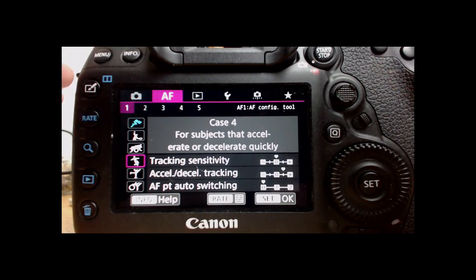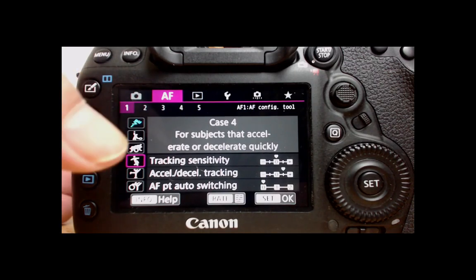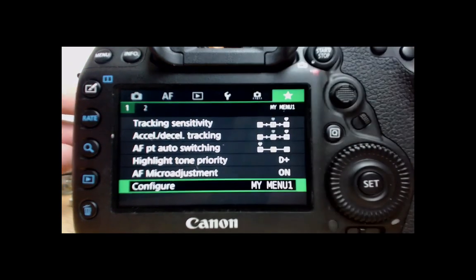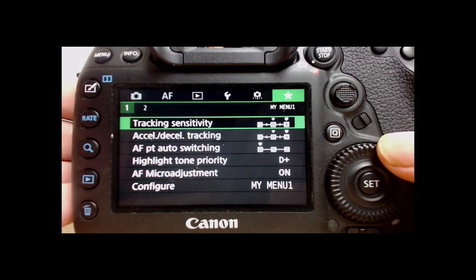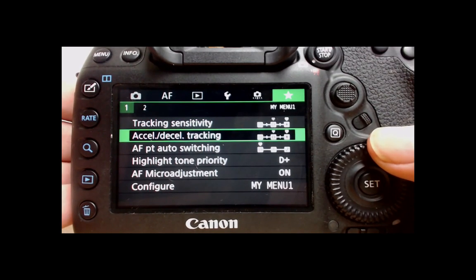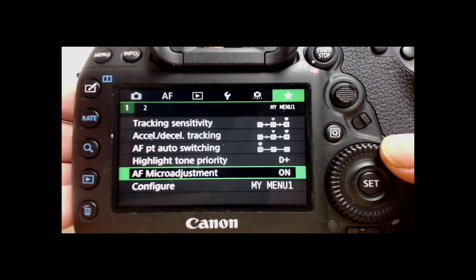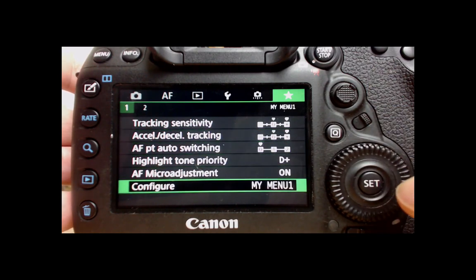I don't like flicking through the cases — I like to use these controls in a custom way depending on what I've got going on in front of me and what lens I have on. So I want to register these three tools in my personal menu. If I tap on the star, I've got my personal menu up: tracking sensitivity, accel/decel tracking, auto point switching, highlight tone priority, and AF micro adjustment.